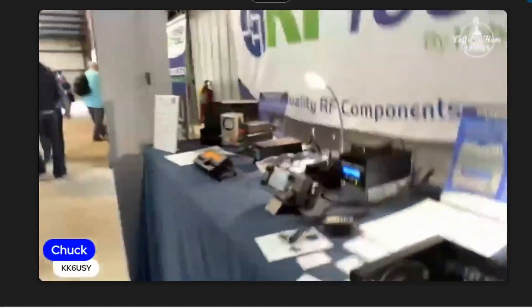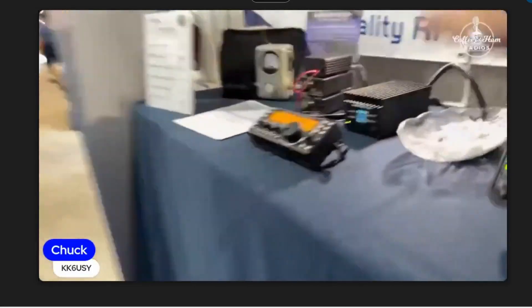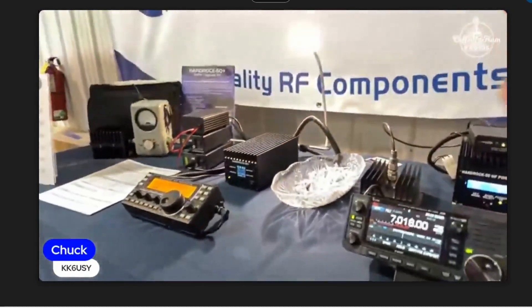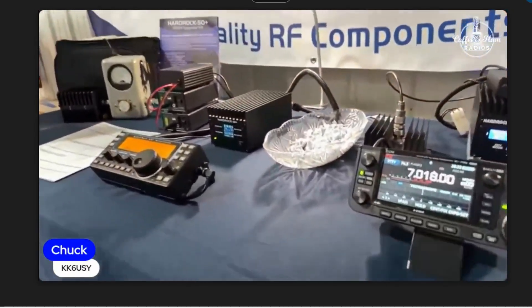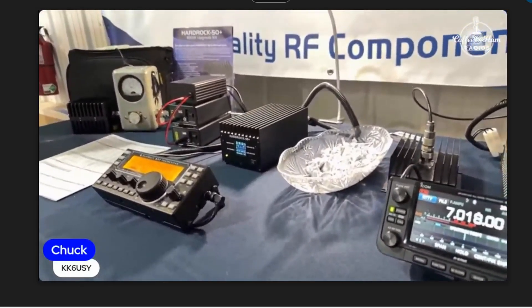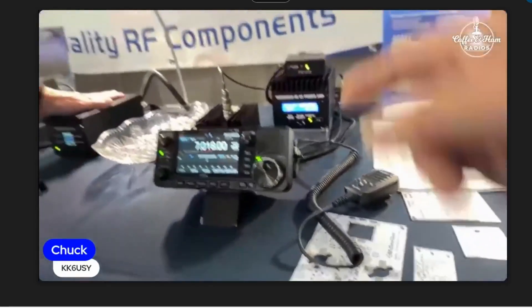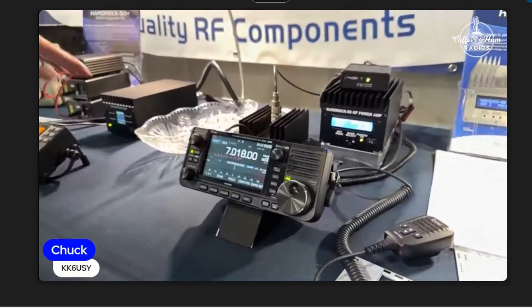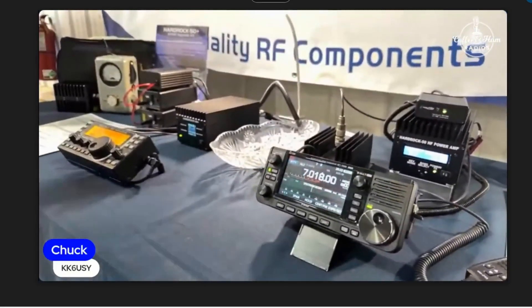Some parts are going to come from other places, but they're assembling here in the US. The 100-watt amplifier kit is $600 right now, and it might be a little bit more — 50 or 100 dollars more — in built form. The 50-watt is $425. There's also an ATU option — a $200 add-on that can go in either amplifier.